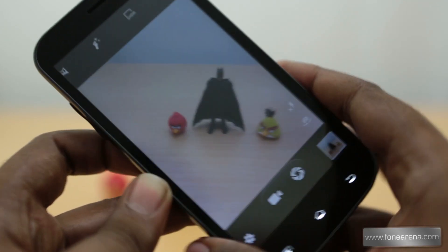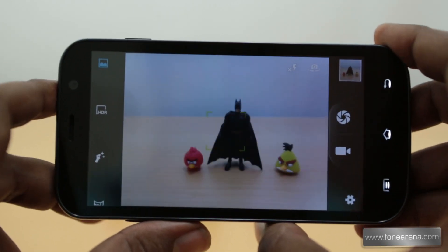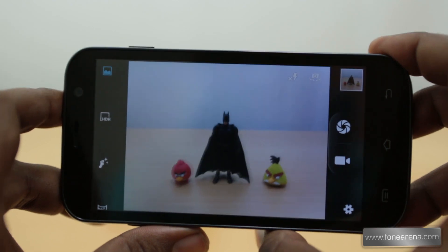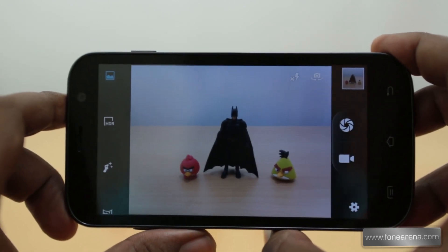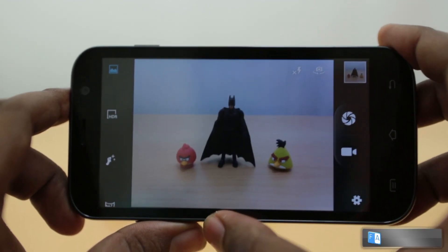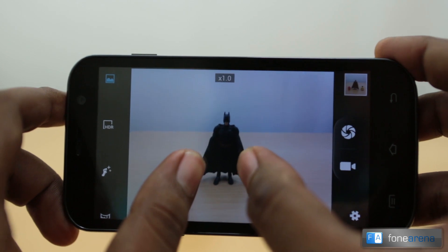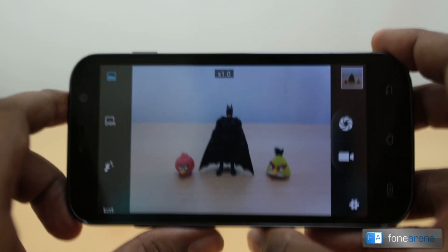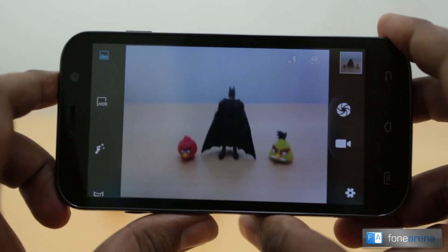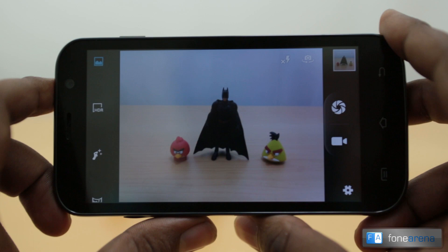Overall, the camera is pretty decent when you consider the price — this phone comes at 11,999 rupees, and at that price the camera is pretty good and will serve you well. The video is nice but not excellent, and the stills are good enough. You zoom using pinch-to-zoom. That was the camera review of the Zen Ultrafone 701 HD — hit like if you enjoyed this video and subscribe for more camera reviews.